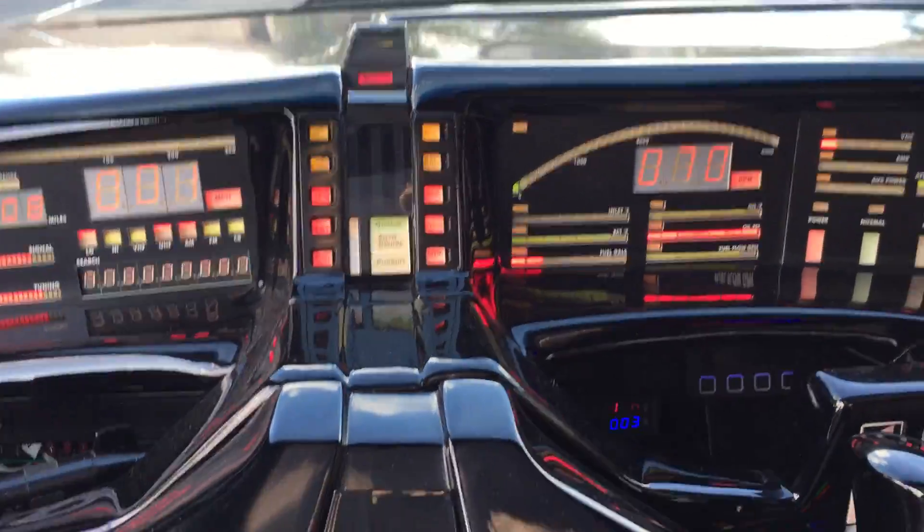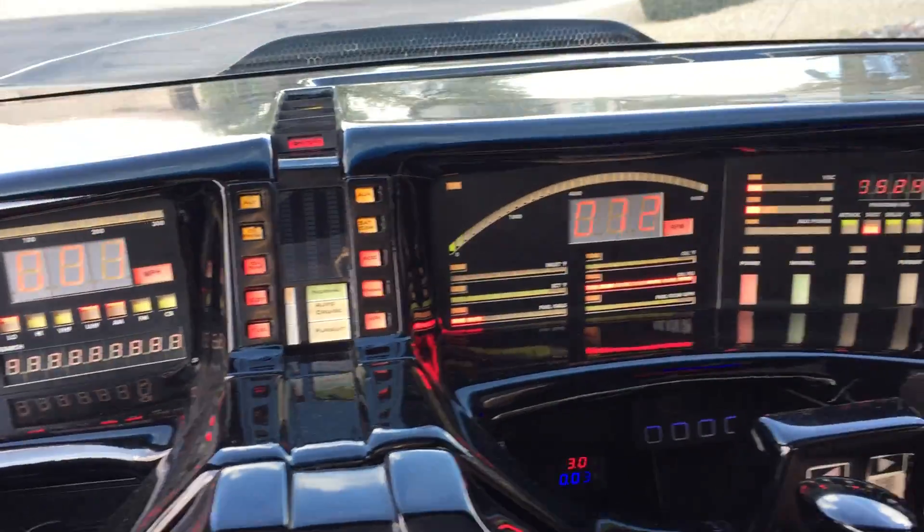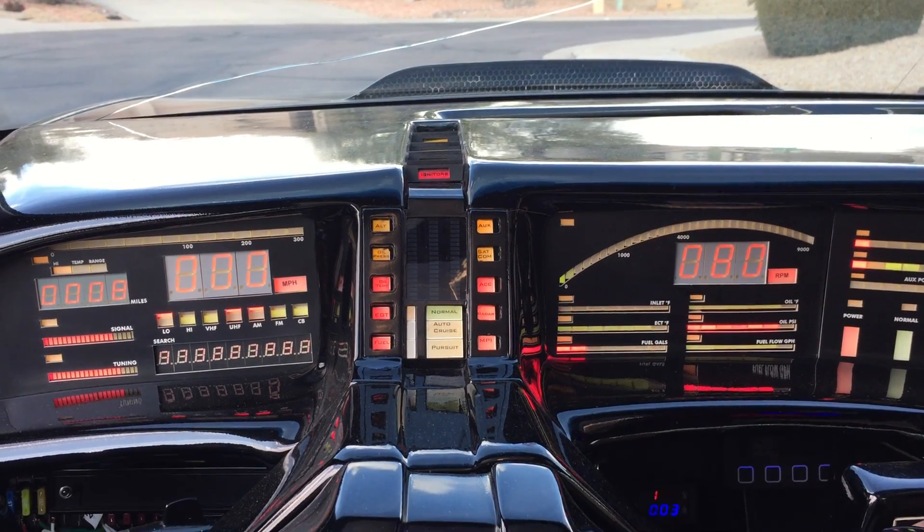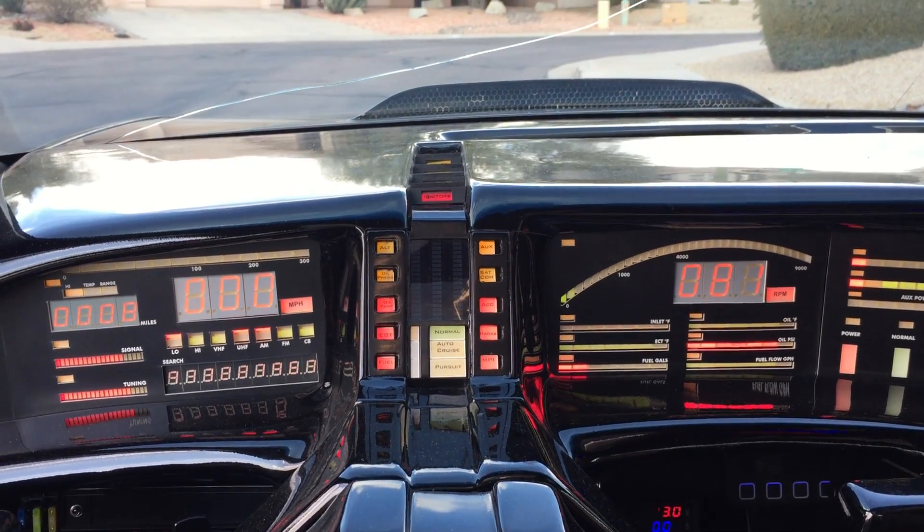The next thing I want to work on is getting the autopilot to work, so that's going to be some fun. But so far the first couple of tests are pretty good. Let me know what you guys think. Talk to you guys later.